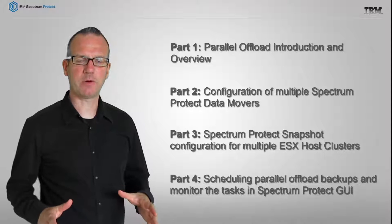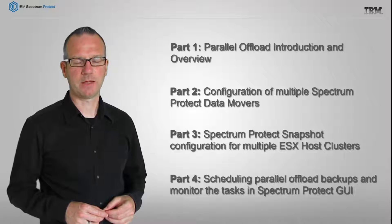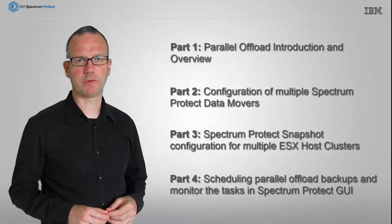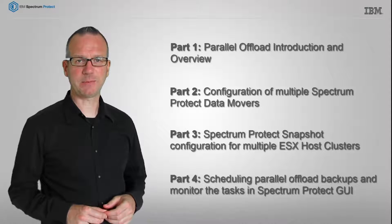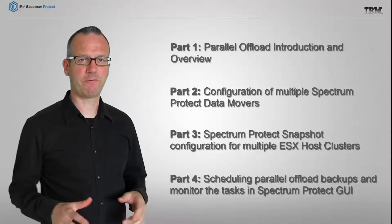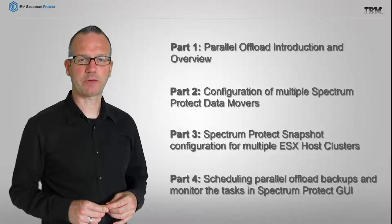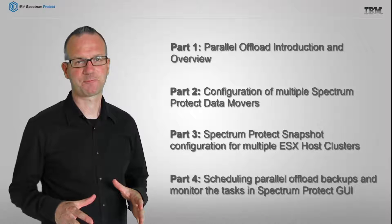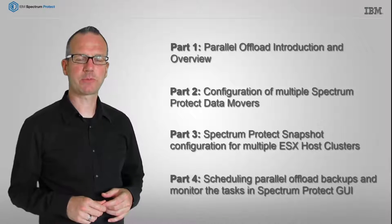In the first part you are watching right now, I give you a short introduction into the new feature. In the second part, I will show you how to configure and use multiple data movers. The third part will cover the configuration of multiple ESX host clusters for parallel offloads. And finally, the fourth part will give you some ideas how to create backup schedules in the Spectrum Protect GUI and monitor the status for these tasks. Find the links for the other parts of this video series in the video description below.